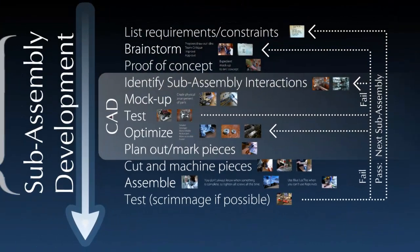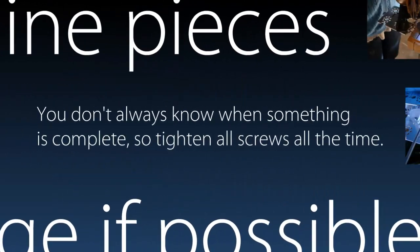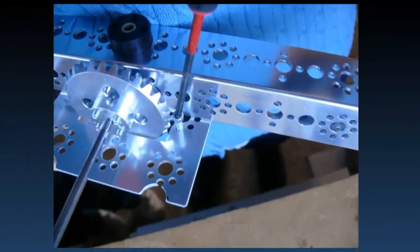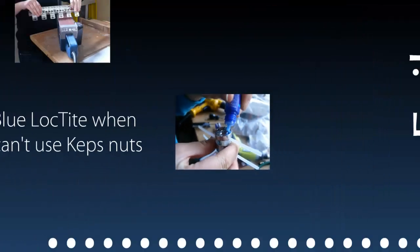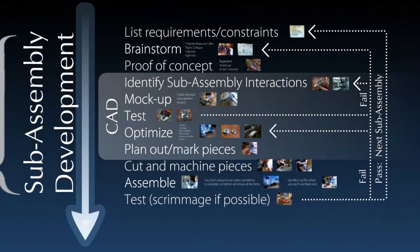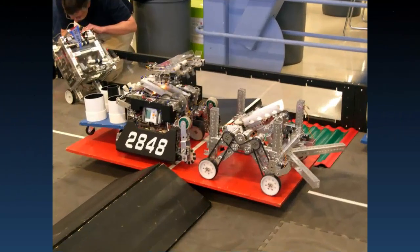After you cut out all your pieces, you can assemble them. Here we got into some more specifics that would be more helpful to FTC teams. The last thing you want to do once you've got a sub-assembly put together and think it's ready to go is test it out, hopefully with another robot. You can see this robot here — before it was complete it was a skeleton with just a few sub-assemblies put on that we wanted to test out with another robot to see if they were actually going to work in a competition setting.